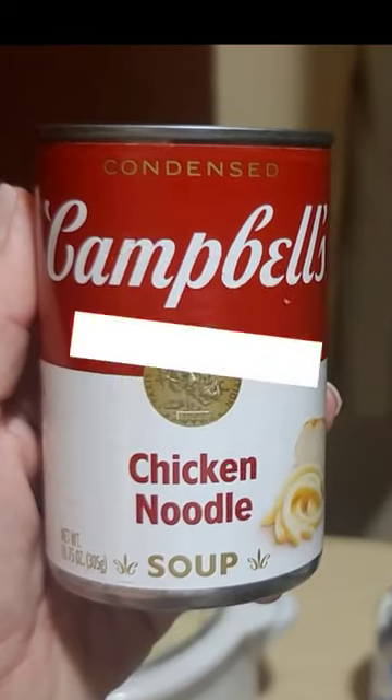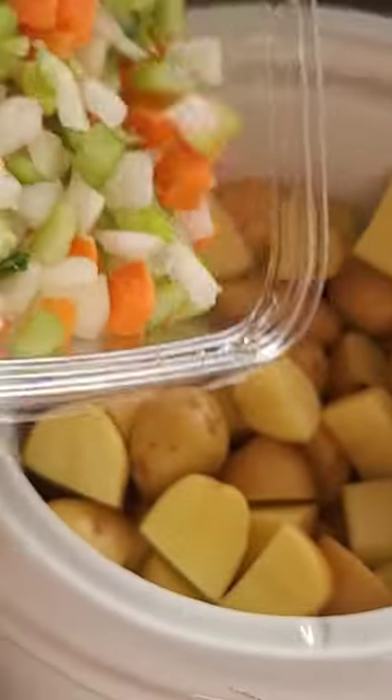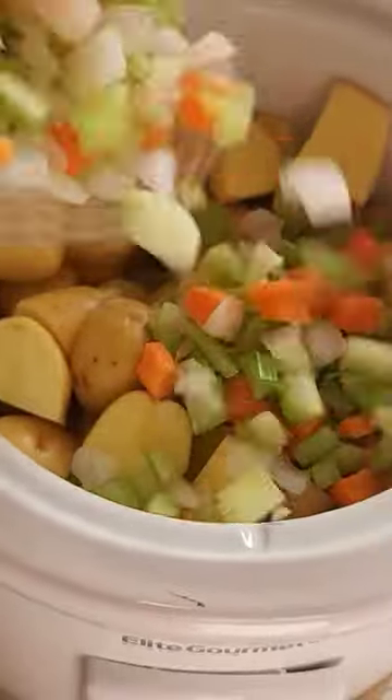Don't do this. Make it homemade instead. Gonna add some potatoes to your crock-pot. Throw in some carrots, onions, and celery.